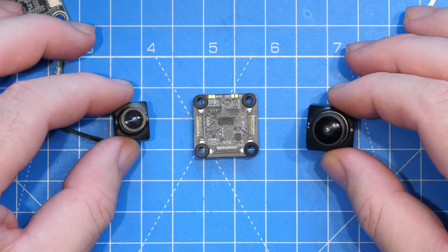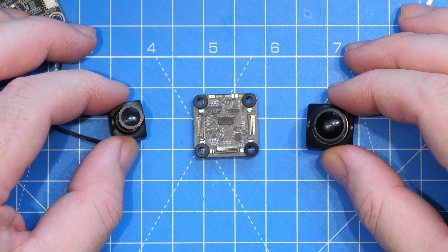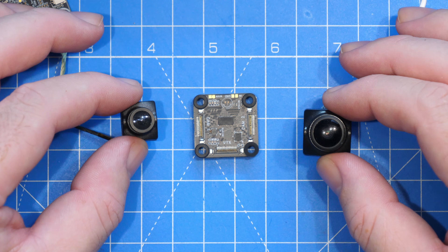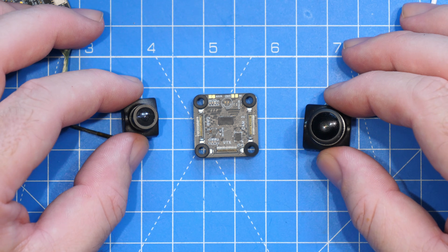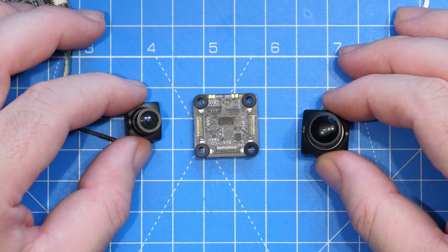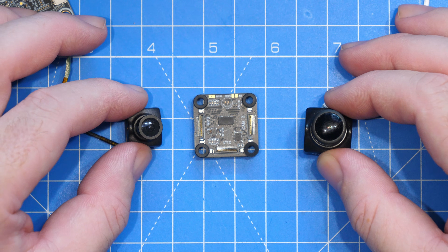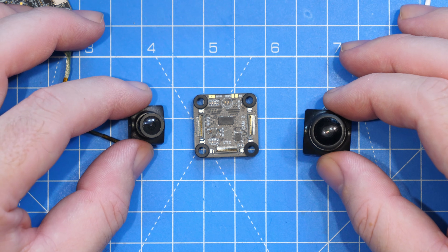When it comes to cameras there are a few rules to follow. The board works with the V1 micro, V1 nano, V2 micro, V2 nano, light camera, V3 micro, V3 nano, and nano 90. However, when pairing cameras they must be the same generation — two V1 micros, two V1 nanos, or a V1 micro with a V1 nano is fine, but you should not mix, say, a V2 micro with a V3 micro.